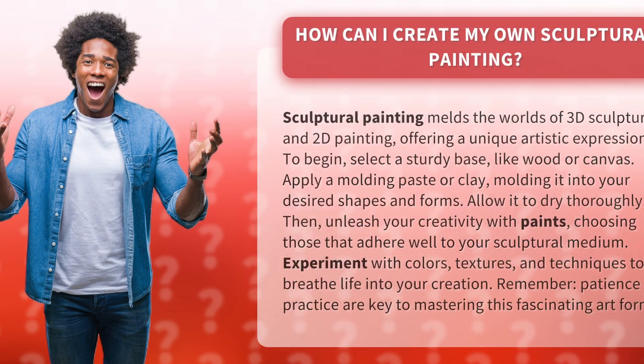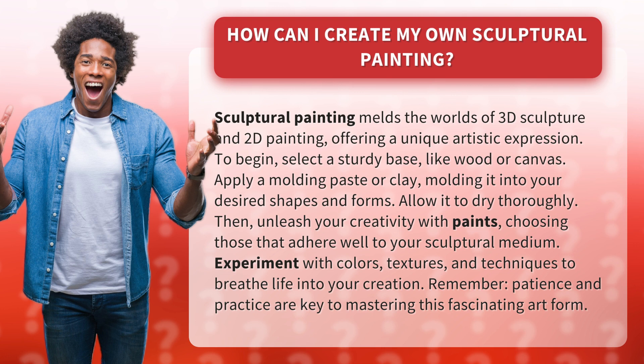How can I create my own sculptural painting? Sculptural painting melds the worlds of 3D sculpture and 2D painting, offering a unique artistic expression. To begin, select a sturdy base, like wood or canvas.